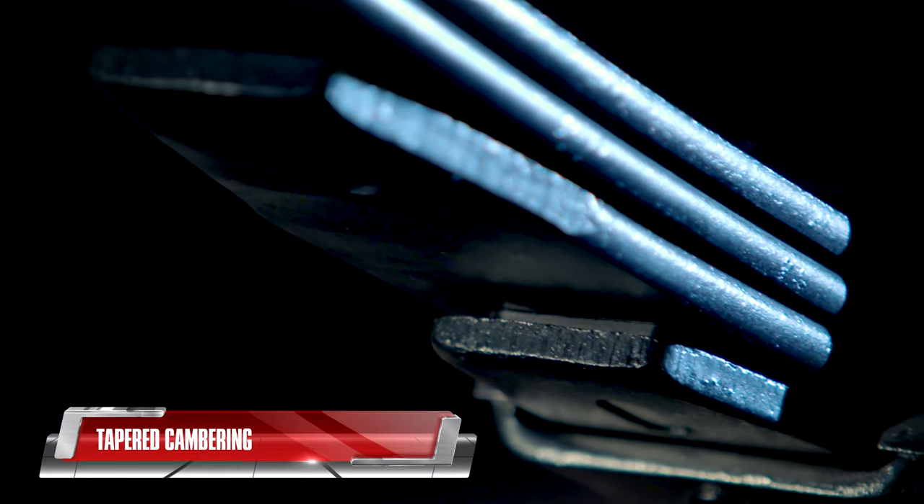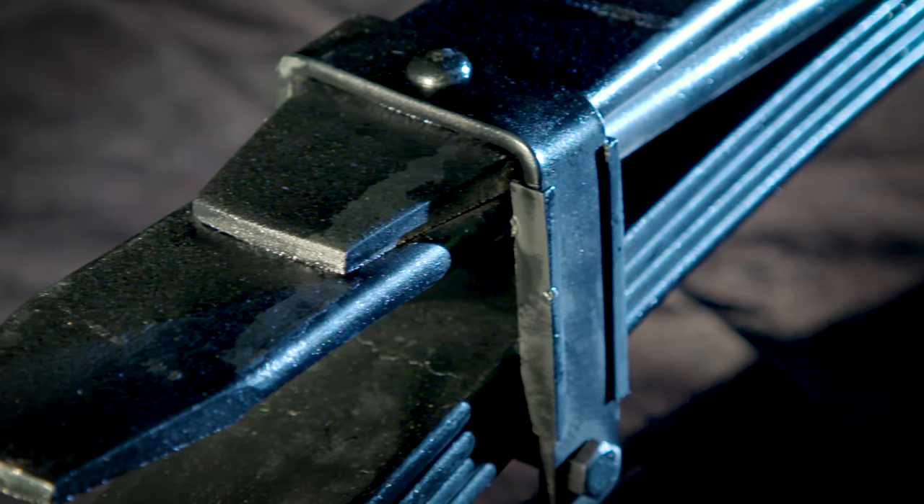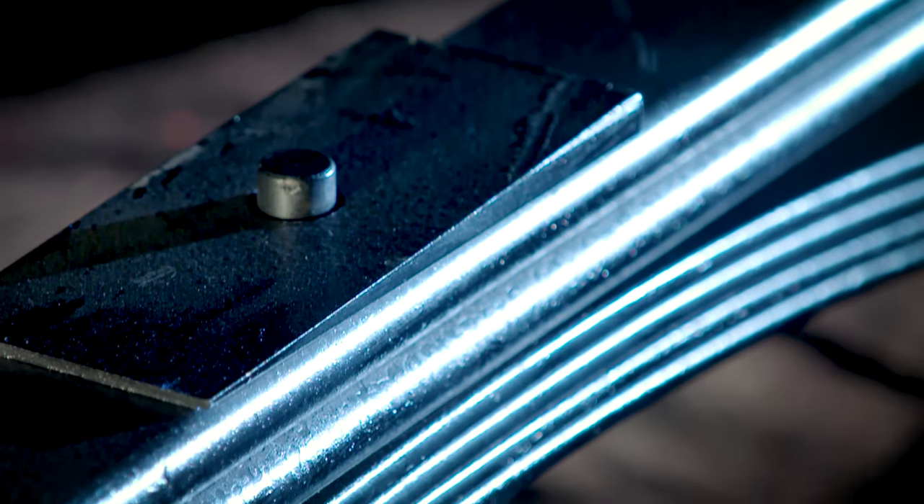Increased camber increases suspension travel, giving the primary pack more room to move before making contact with the secondary stage or overload section of the spring.